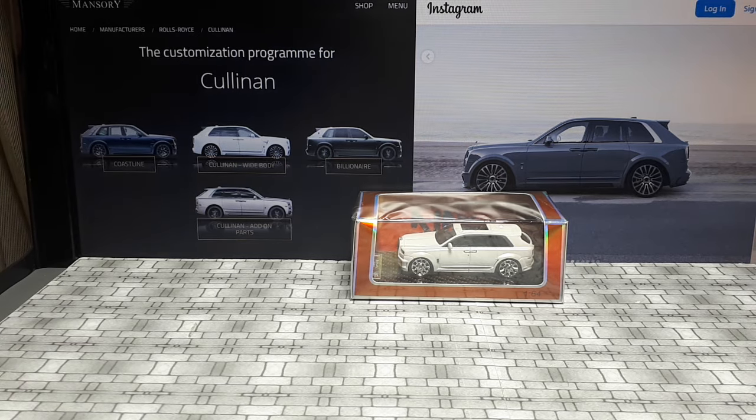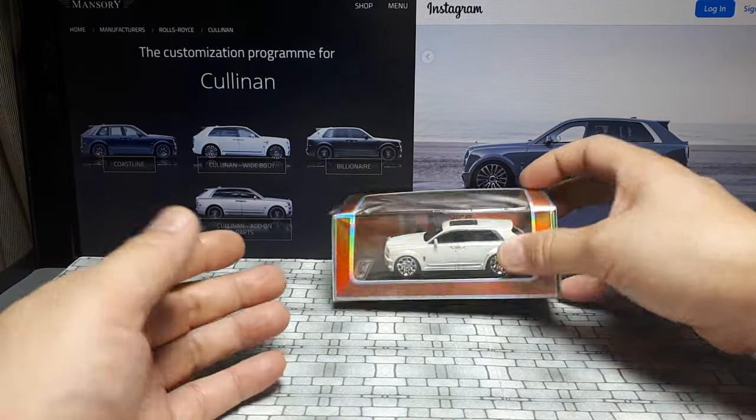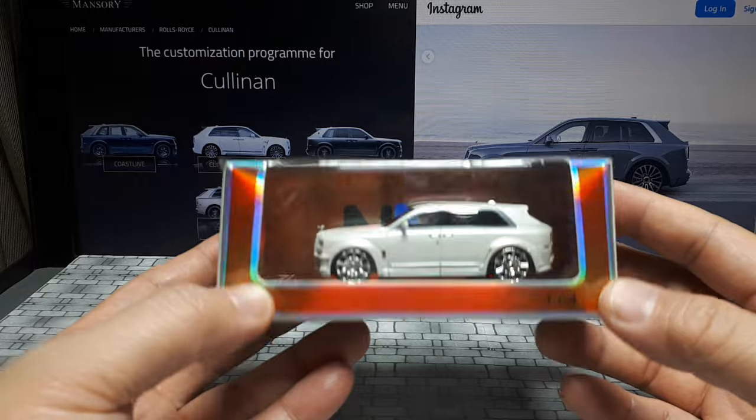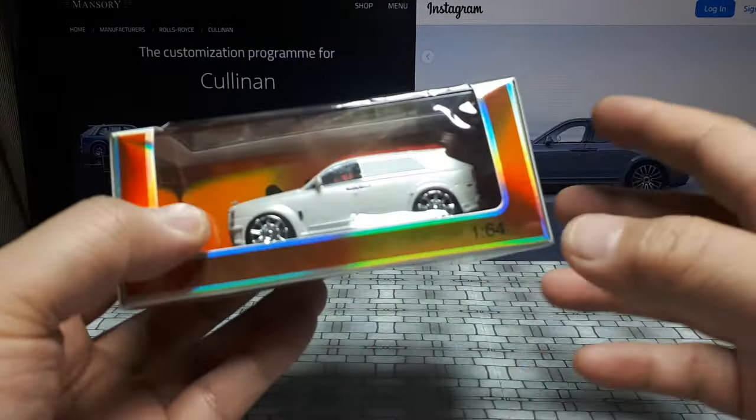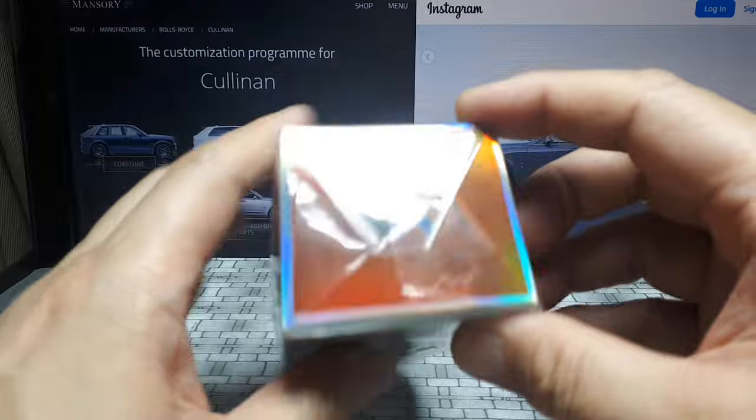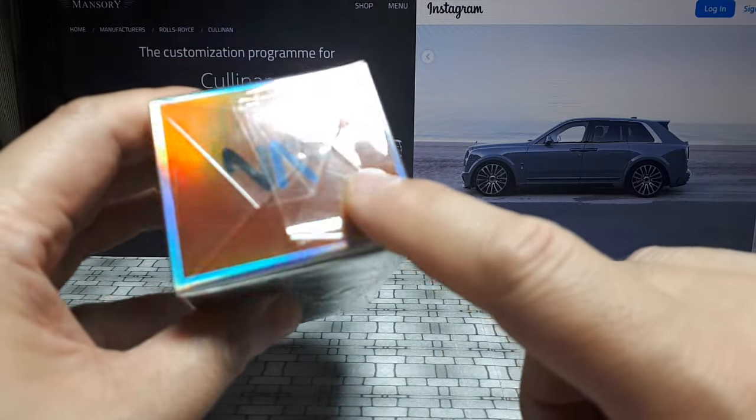Hello Rolls Royce fans. Today we have a resin model of the Cullinan with supposedly a Mansory body kit on it. It's a little questionable though because I can't find any images of anything that looks like this. This is a new brand to me — it says Nice Auto.